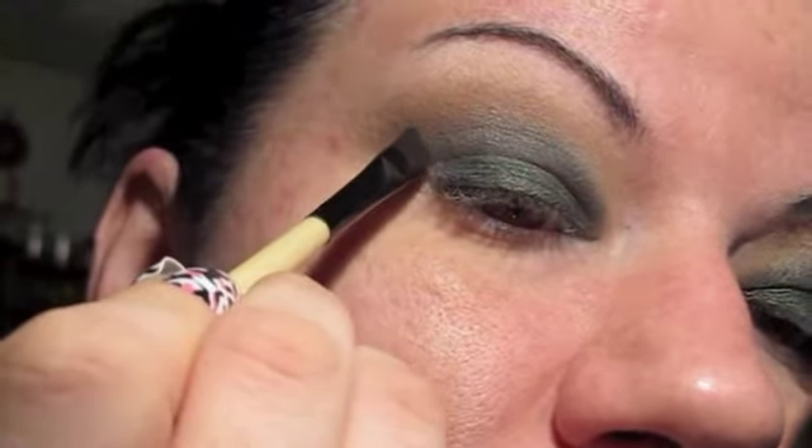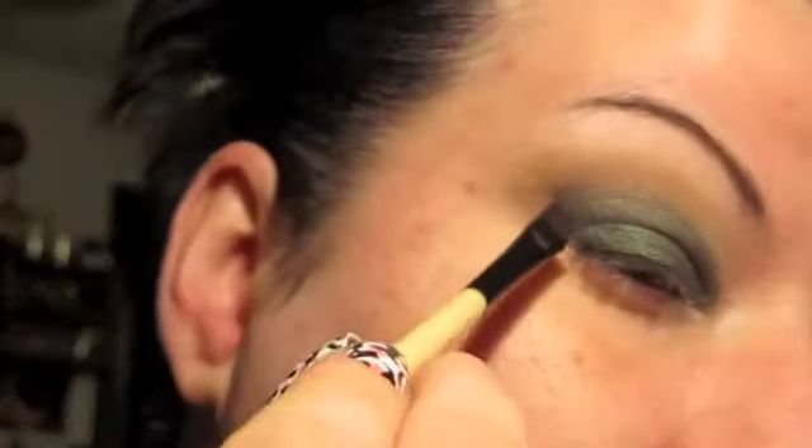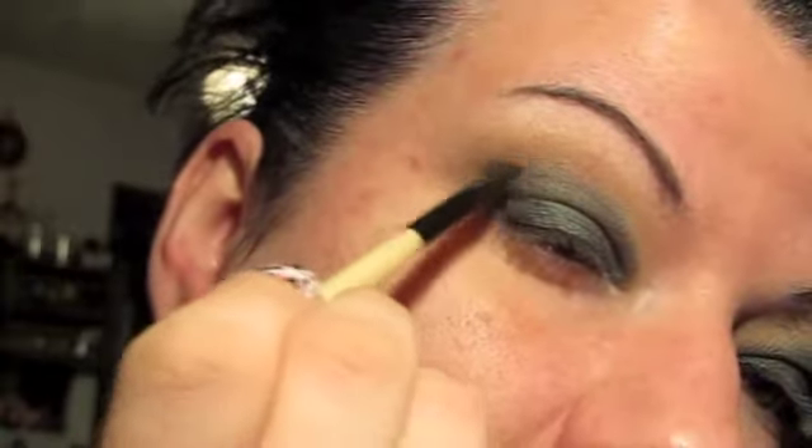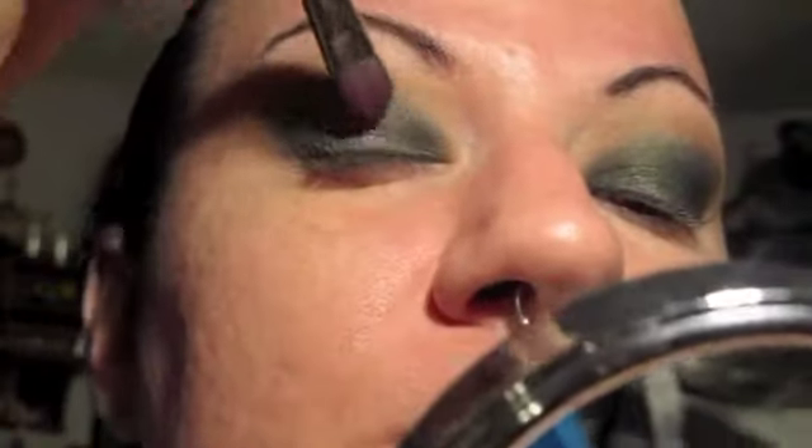Now I'm coming in with a Bobbi Brown slanted eyeshadow brush, grabbing that same dark blue that I filled in my eyebrow with. I'm just going to make a line and kind of bring some depth into the eyeshadow — not much, just a little bit. Just a little depth to the eye; you see it kind of levels it out. And if you have eyeshadow past it, that's what a makeup wipe is for. At this point, go back in with your brush and reapply wherever you lost the green, bringing your brush up close to the eyelash. I'm just pressing, not rubbing — pressing.